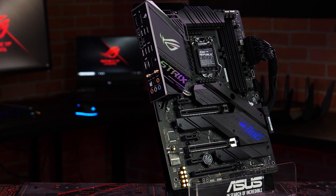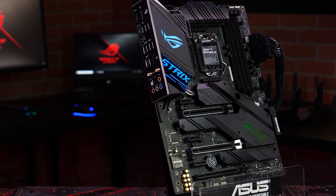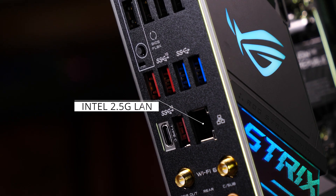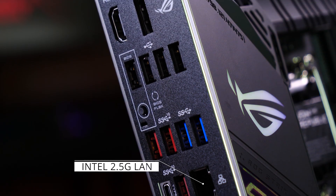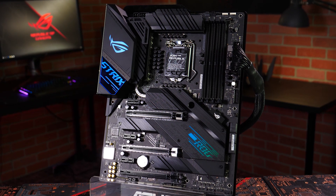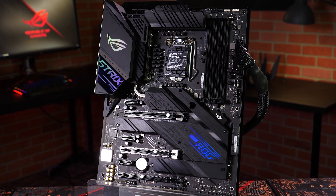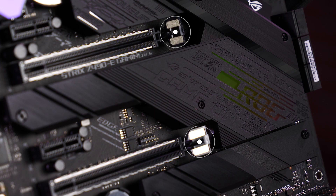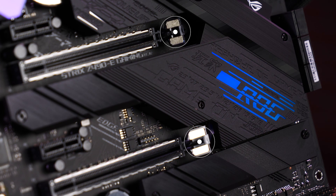Our pre-mounted I/O shield makes installing a breeze. Wi-Fi 6, 2.5 Gigabit Ethernet, and a comprehensive array of USB ports grace the back panel. To expand your system even further, you'll find a USB 3.2 Gen2 Type-C front panel connector and three PCIe 3.0 x16 slots, two of which include our safe slot design to keep your GPU safe and secure.